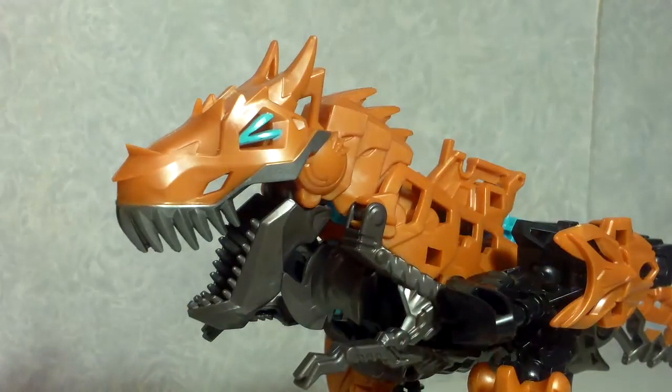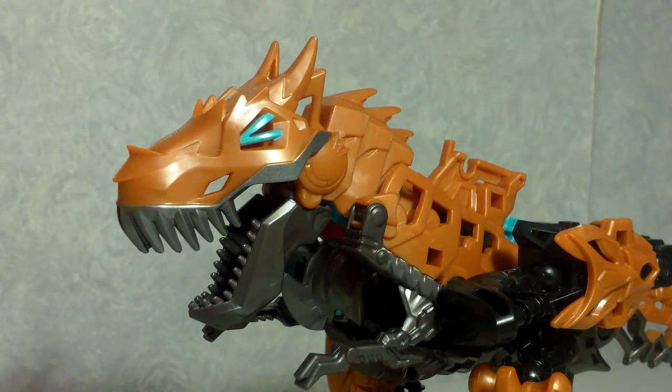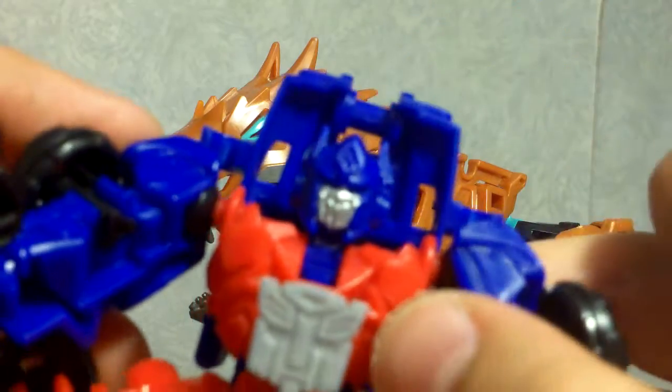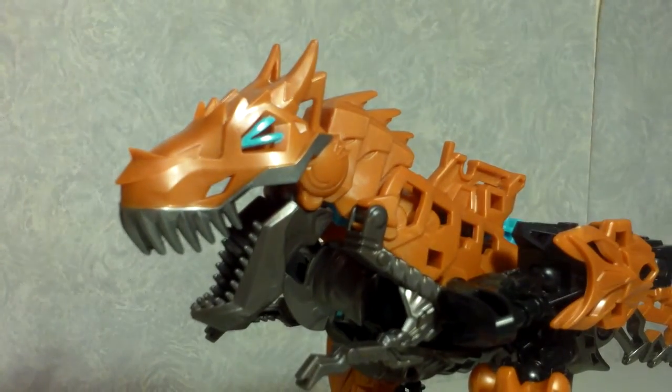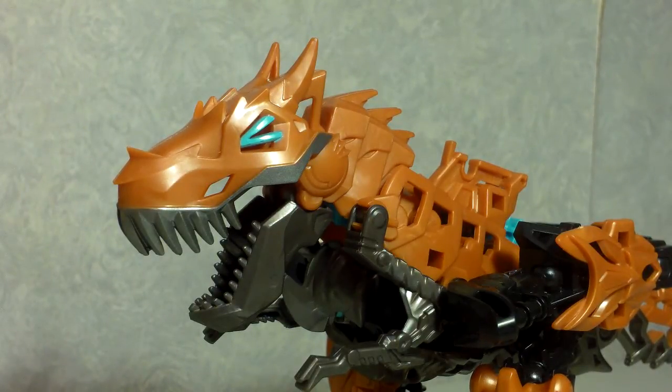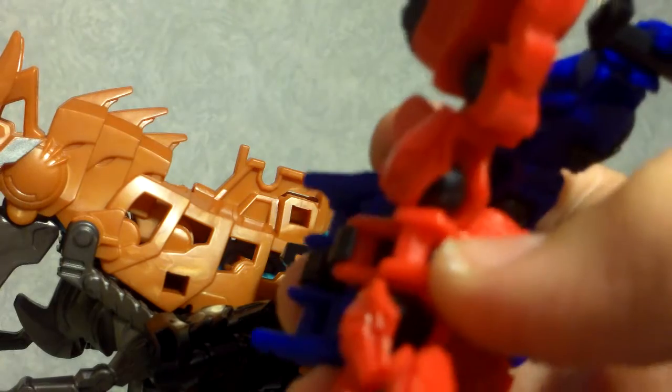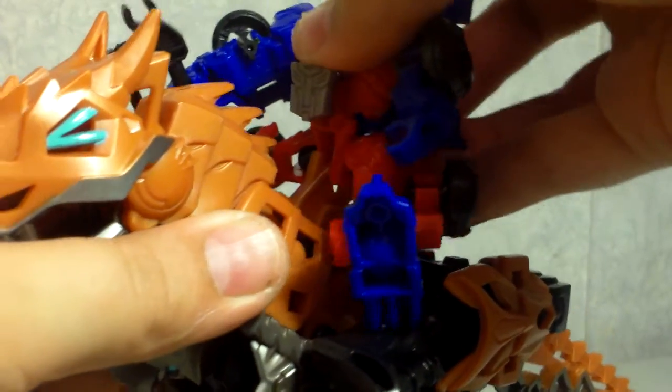To mount him, take Optimus Prime and spread out his legs. You do have to fiddle with it quite a bit to get him to fit on. The back of him needs to be folded up in order to fix it onto Grimlock. On Grimlock there is a clip that clips onto the bottom of Prime — just clip that on. And there is Optimus Prime riding Grimlock, which looks absolutely awesome.